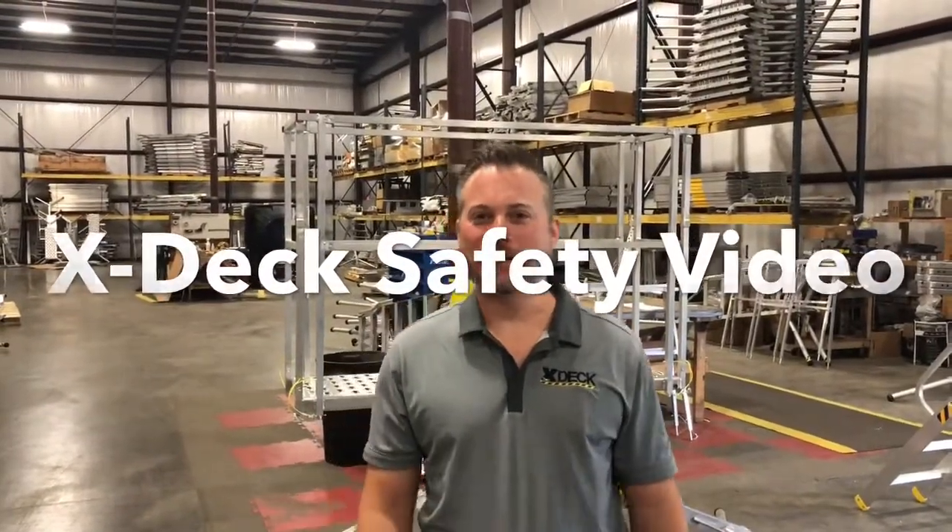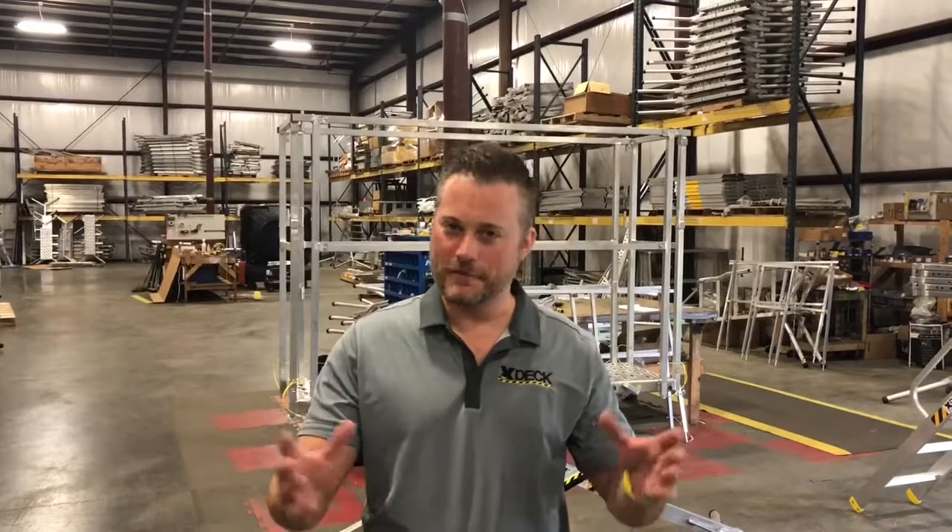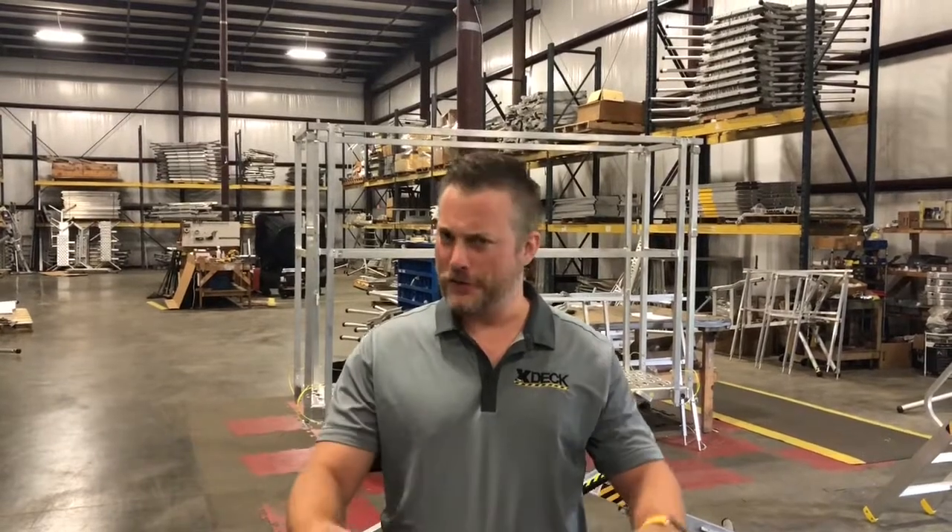This is the X-Deck safety training video. We're going to be going over all the different aspects of the X-Deck, make sure that you understand how to use it safely, you're competent, and you know all the different aspects and the different accessories.